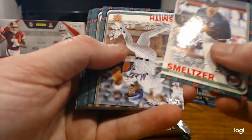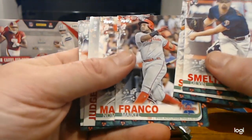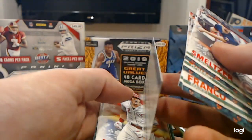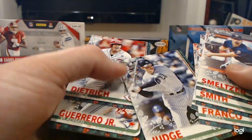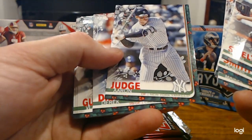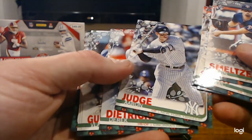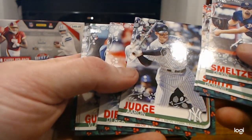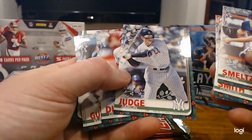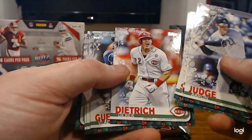Devin Smeltzer, Dominic Smith, Mikael Franco, Nomar Mazzara. We got an Aaron Judge — backwards. Aaron Judge backwards... I do not see the Christmas element at first, but now look around his bat: he's got Christmas lights around his bat. Those are tough to see if you don't notice the flip. That's why I said look for the flip card.